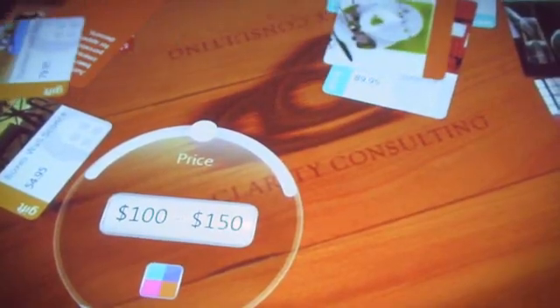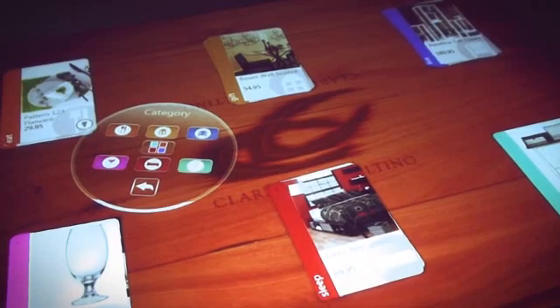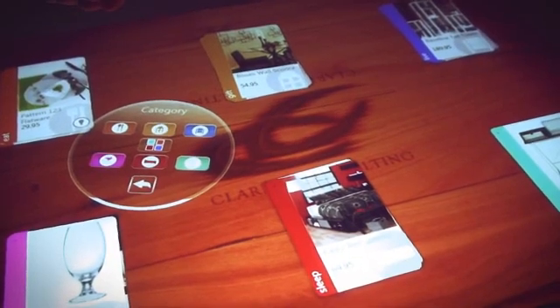Here's the price control that can filter by price, but more importantly, when I flip it over, I can organize the view because it's slightly overwhelming. Then I can go ahead and filter by category.